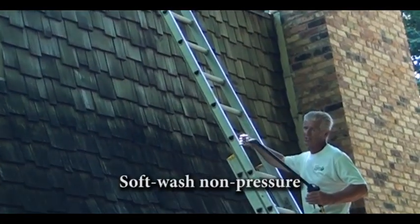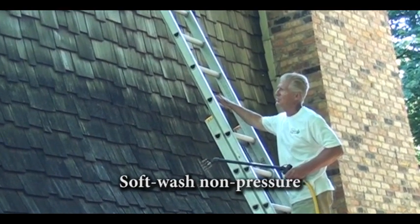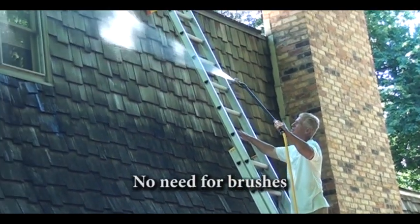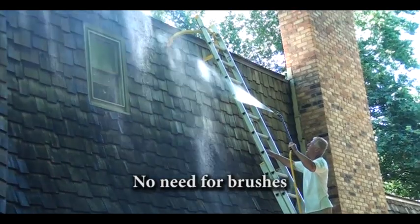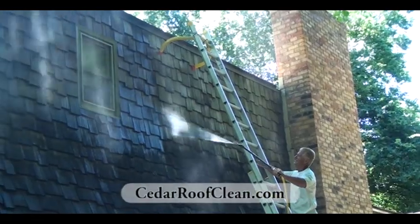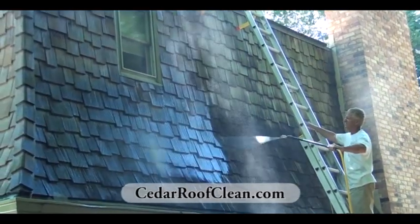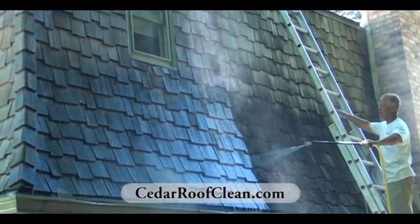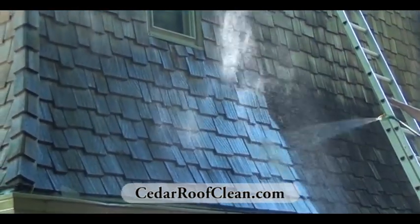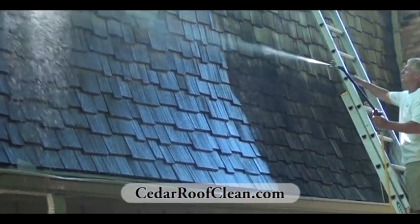We're going to use our soft wash process here. A lot of times you'll see people out with brushes and scrub brushes — there's no need to do that. You simply apply the solution. It's been formulated just for cleaning cedar shingles. All you have to do is apply it in a soft, low-pressure, no-pressure process. We're going to let it dwell, and then we're going to rinse it with simple garden hose pressure. And we turn these back to their new condition once again.